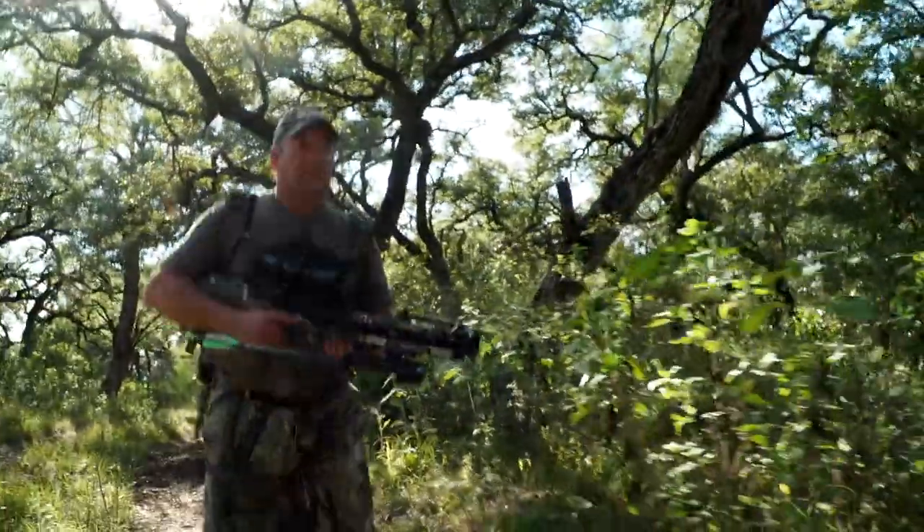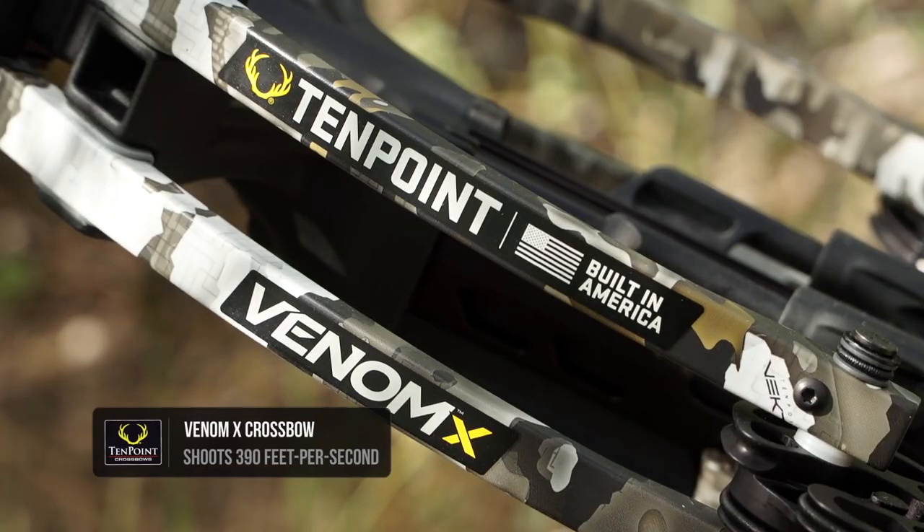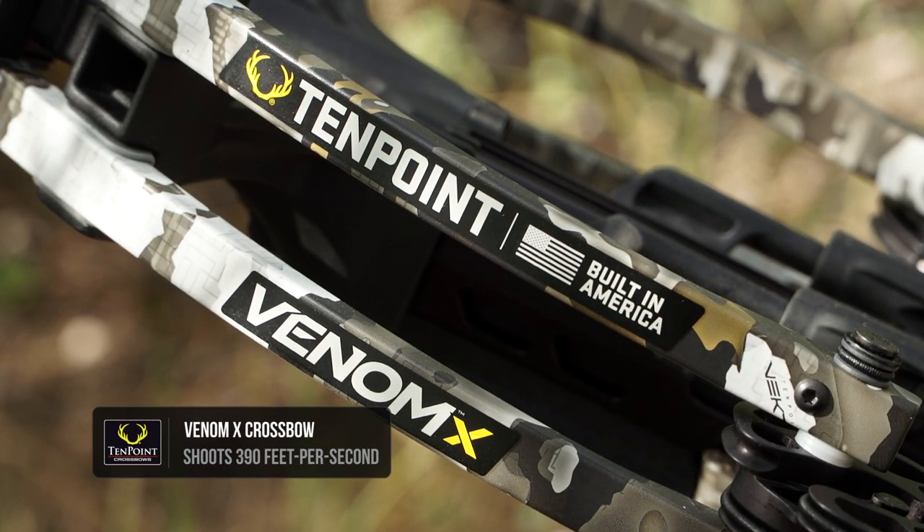The NMX is a new bow in the lineup. This is our most cost-effective bow with the AccuSlide system, so it's going to be a very balanced, very fun bow to shoot.